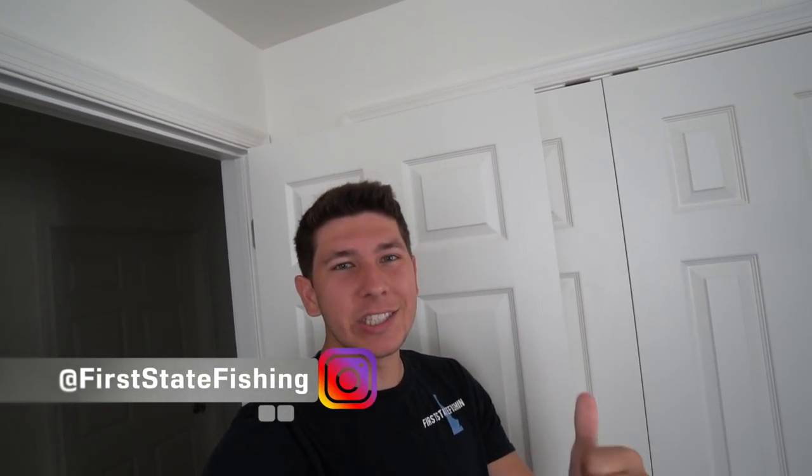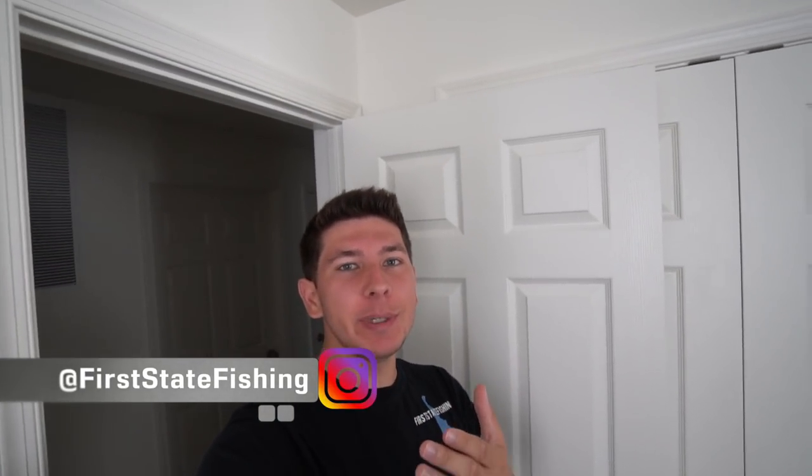What is up y'all! I'm really excited to be filming this video today. Pretty much yesterday I was just living my life like I normally would and I kind of had this idea. Before we actually get into this, before we start anything, I have to head over and pick something up super quick.